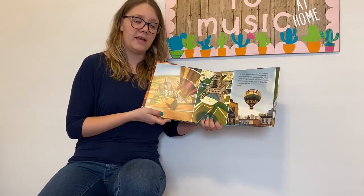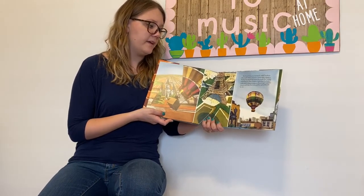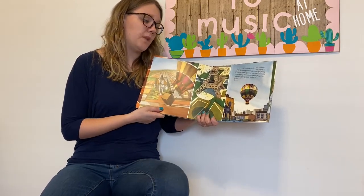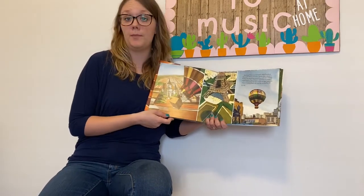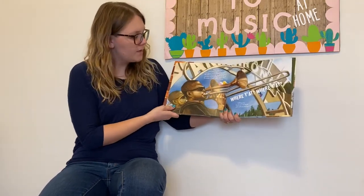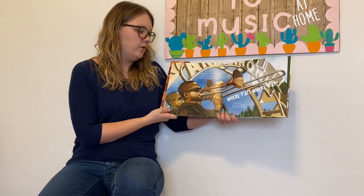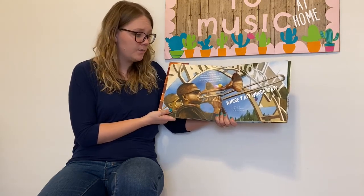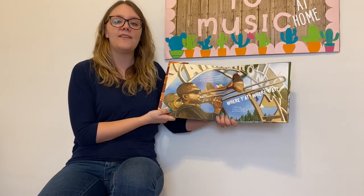And now I have my own band called Trombone Shorty and Orleans Avenue, named after a street in Treme. I've played all around the world, but I always come back to New Orleans. And when I'm home, I make sure to keep my eyes on the younger musicians in town and help them out just like my brother did for me. Today, I play at the same New Orleans Jazz Festival where I once played with Bo Diddley. And when the performance ends, I lead a parade of musicians around just like I used to do in the streets of Treme with my friends. Where are you at? Where are you at? I still keep my trombone in my hands and I will never let it go.